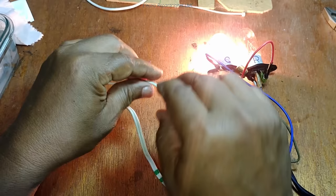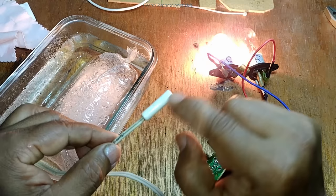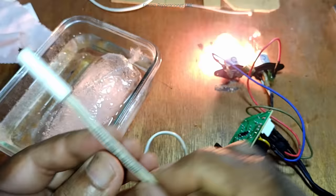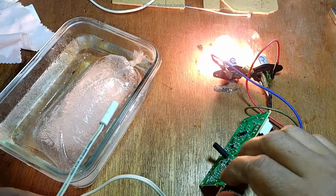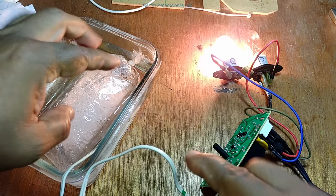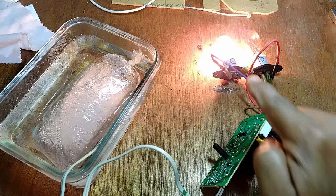Tenemos acá este sensor de enfriamiento. Estando el sensor a temperatura ambiente, tiene una resistencia determinada que para este sensor es de 5 kiloohmios. Si lo medimos vamos a ver que está a más o menos 4.9, 4.8, 5 kiloohmios. Cuando lo sometemos a baja temperatura —acá hemos puesto agua con hielo en esta taza— cuando el sensor empiece a censar el frío, se va a apagar el compresor, que es precisamente lo que la nevera hace cuando ya hay frío suficiente.